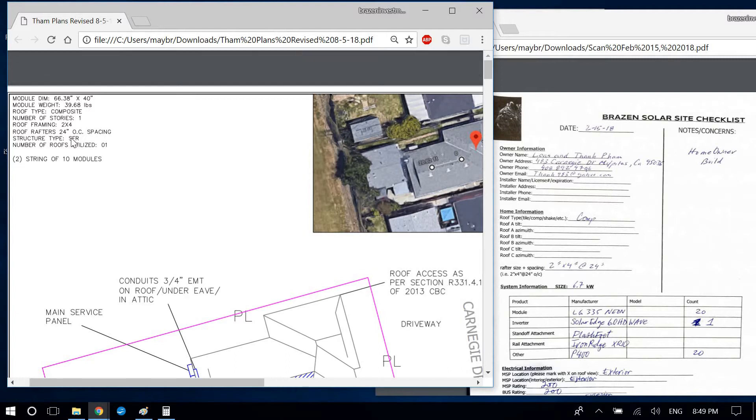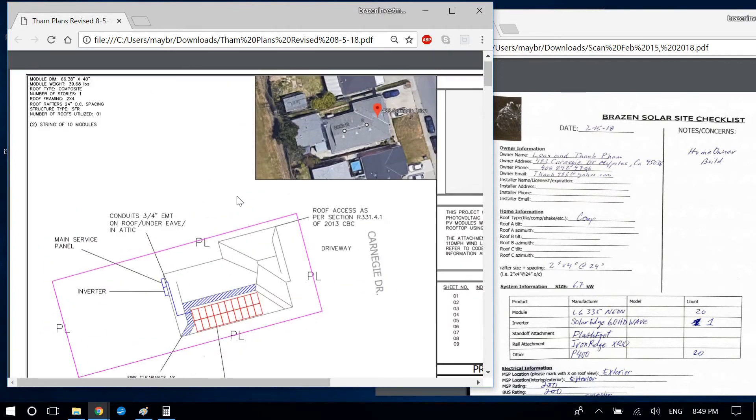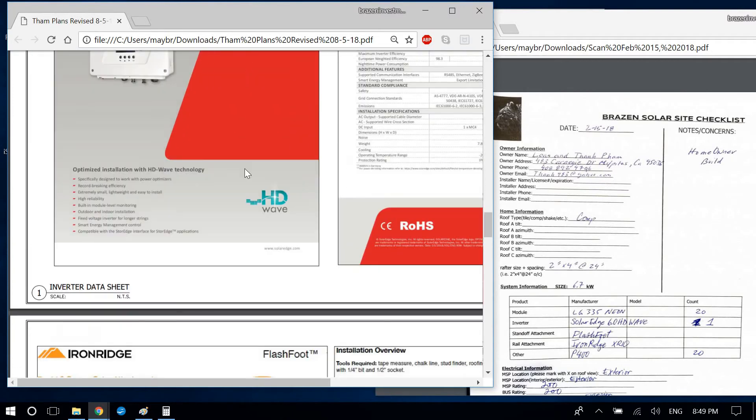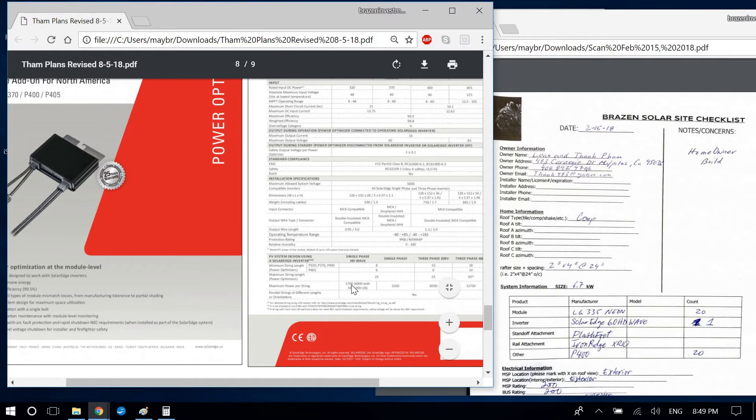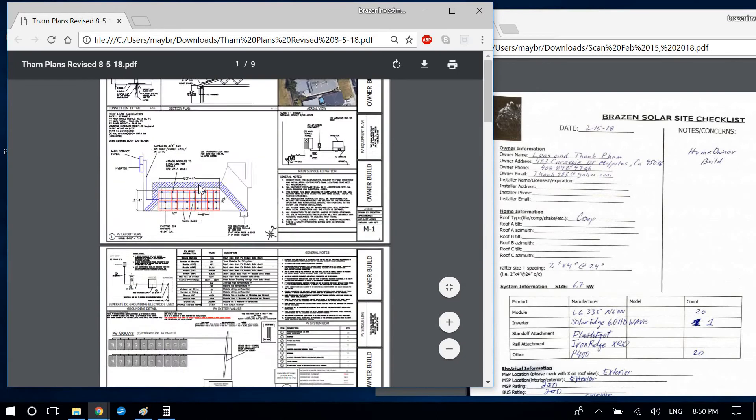We're using one roof with 20 panels. With power optimizers and the SE7600H inverter you can go up to 25 panels per string with a 6,000-watt DC input, but you're capped at 5,250 watts using any other inverter model. Since we're already at 6,700 watts DC, we need to break it into two strings of 10 — that's how I design that.